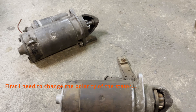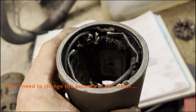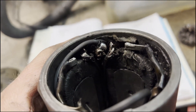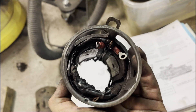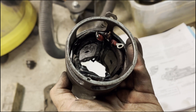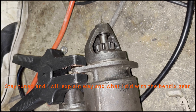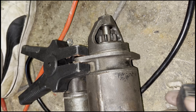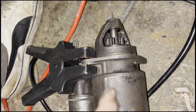I have now changed the polarity of the stator winding, so hopefully now it will go in the other direction. The arrow on the starter tells me it will go that way, but now I will rebuild it so it will go in the other direction.